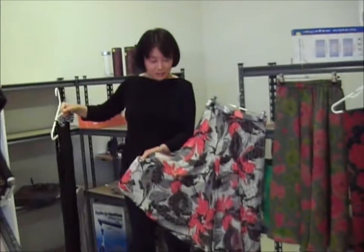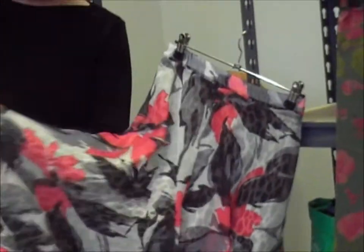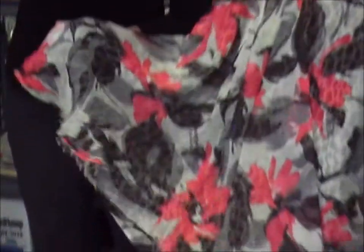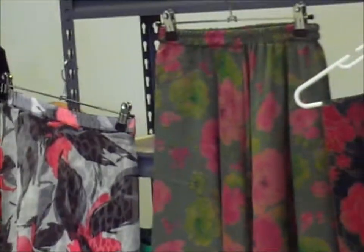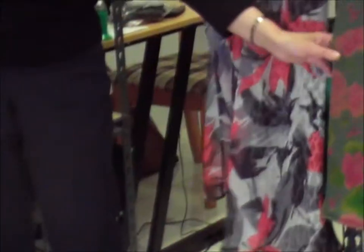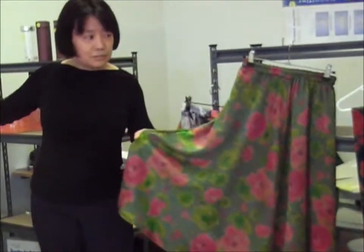Now let me show you my new samples. First, an A-line skirt. This is double-sided, really simple, no pattern needed. I just show you how to fold fabric, how to cut and make it — it all takes only two hours. And in our beautiful silk sateen, it's so beautiful, the skin feel.